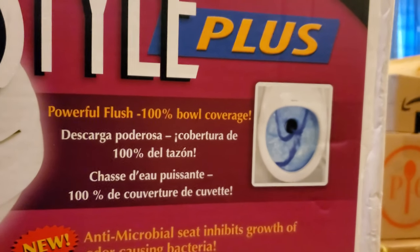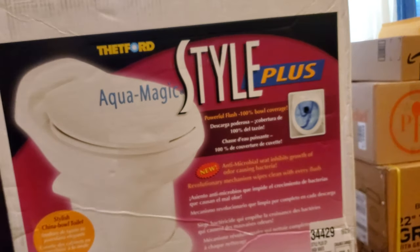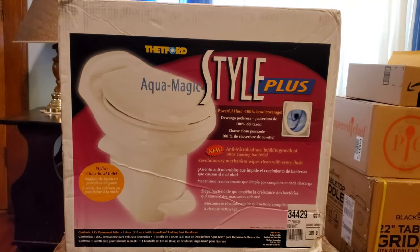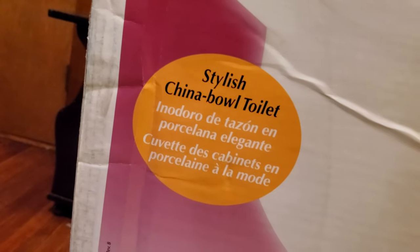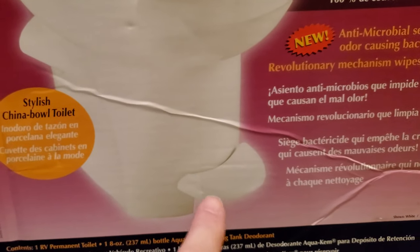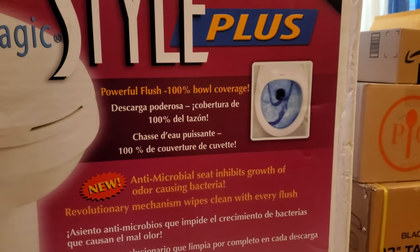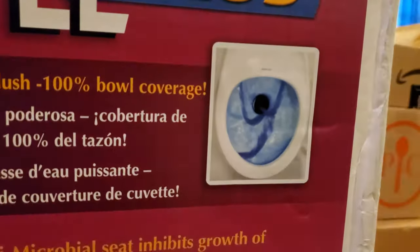It's a full 100% bowl coverage. I know it's funny to be talking about a toilet, but anybody who is living in an RV or looking for one may have an interest in this. We're not going to be trying it out today — I just want to open the box and make sure everything is in there and nothing is broken. Another selling point is that this is a china bowl — it's not plastic. The little step down here is how you flush it: you push on it a bit before you use it to fill the bowl, then step on it again to flush, just like a regular toilet at home.